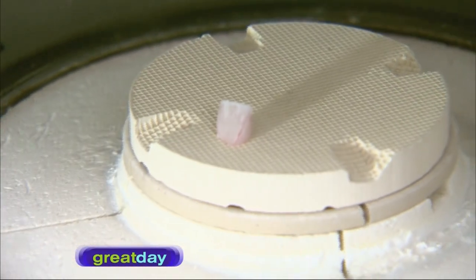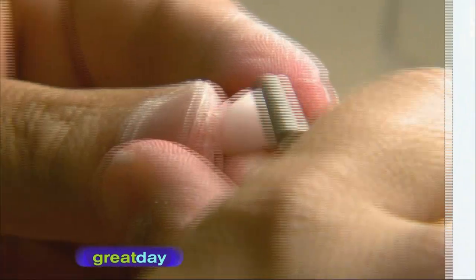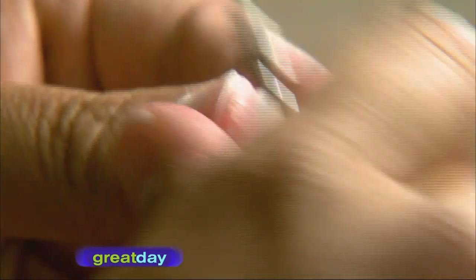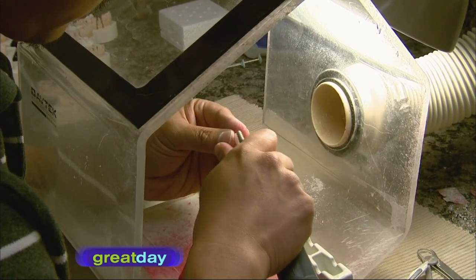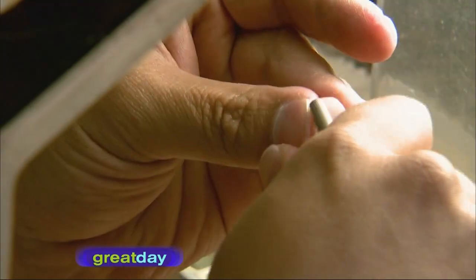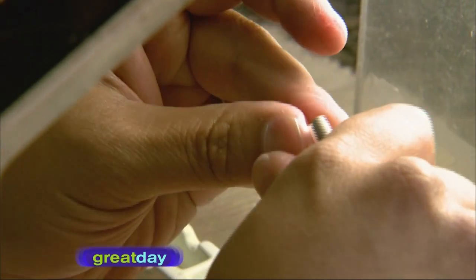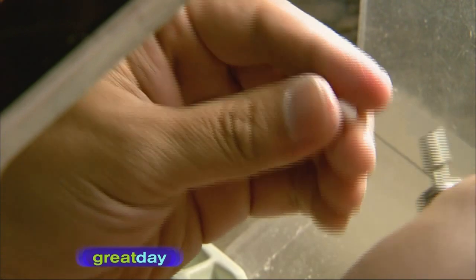After the porcelain layers are built up, they are fired in the furnace. After firing, a burr is used to grind the porcelain into exactly the correct shape so that the sides are in line with the adjacent teeth. They also grind in detail to match other teeth and make sure the crown is in the correct position.